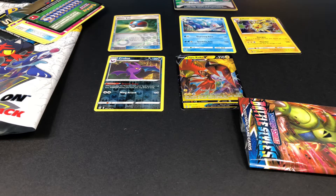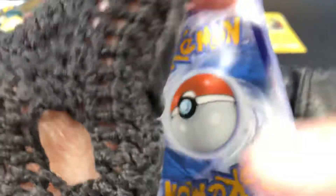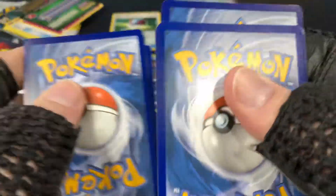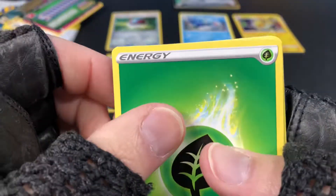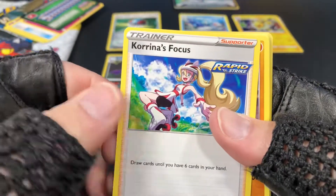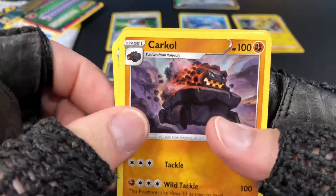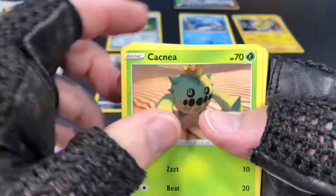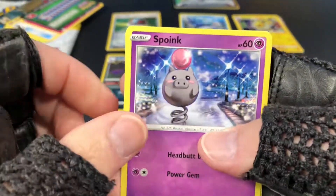I'm going to put the code card aside — I don't want to spoil it. One, two, three, four. Let's see how we do. Energy, Heatmor, trainer Korrina's Focus, Kricketot, Kricketot, Cacnea. Spoink — I love the art for Spoink.